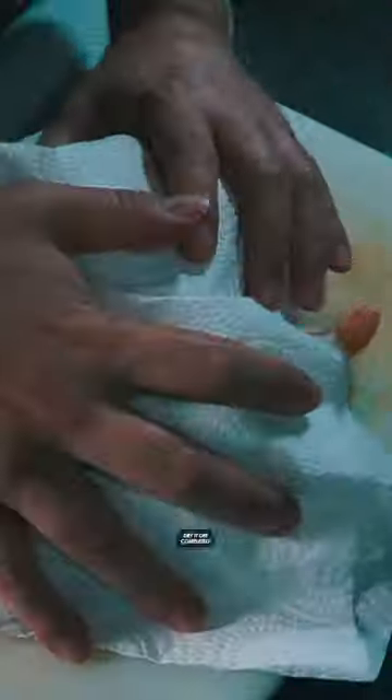Wash the chicken with water, being careful not to splash the water everywhere. Then dry it off completely with some paper towel — make sure you even get the inside.